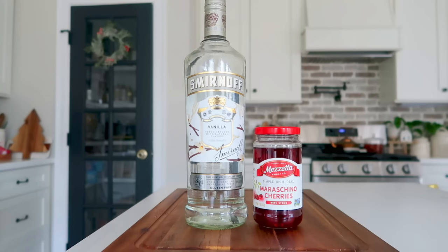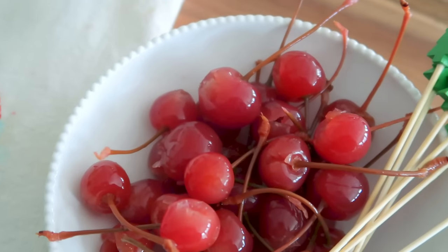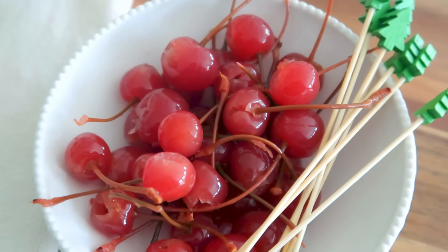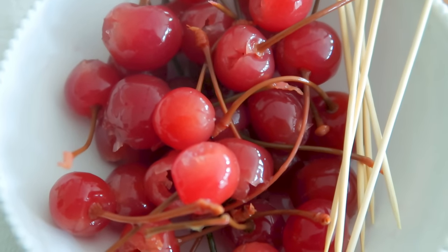And you might call this the cherry on top — we're going to call it the boozy cherry on top. For a fun little drink topper or something to just grab and go, soak some maraschino cherries in vanilla vodka — they're absolutely delicious.